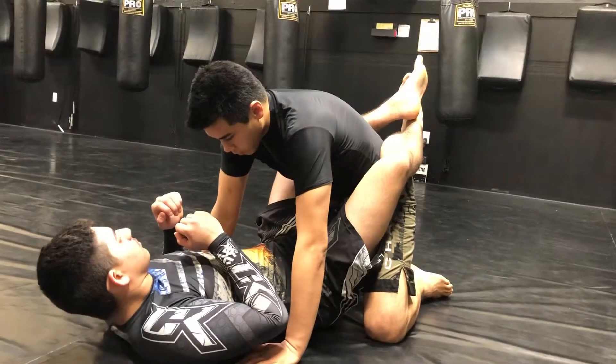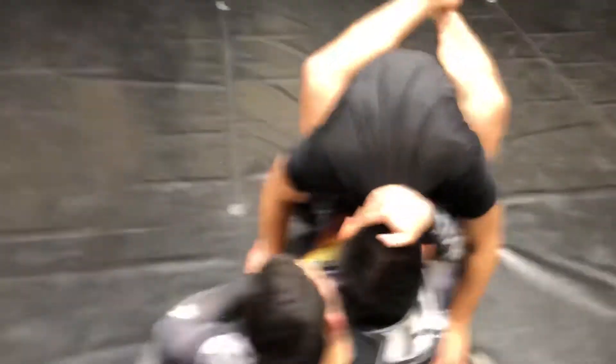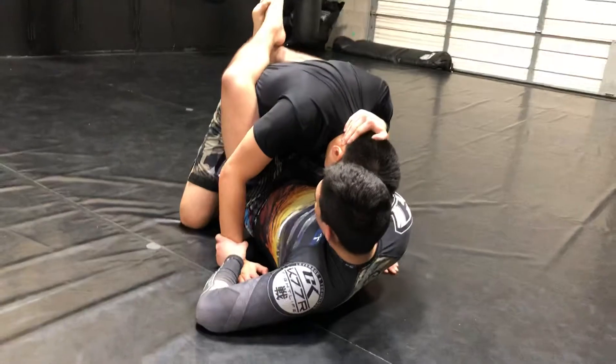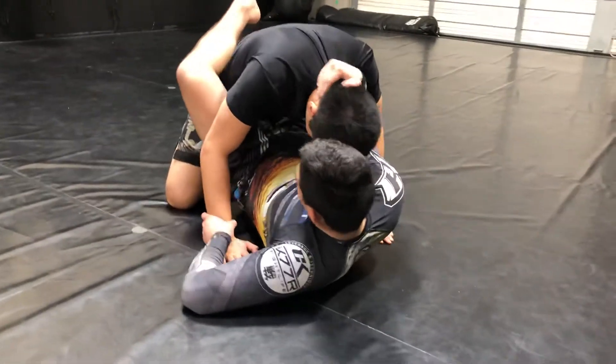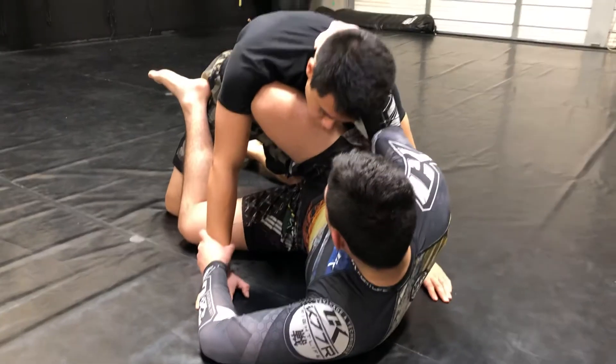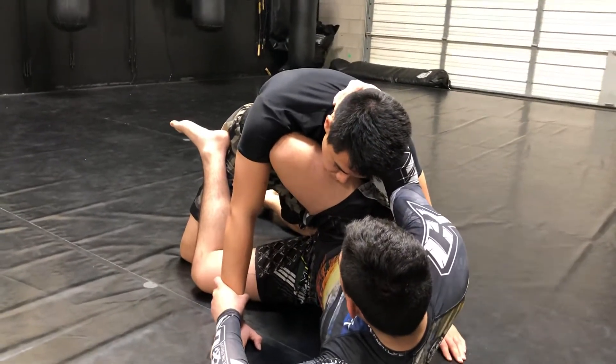First things first, Jesus, go ahead and control posture. He is controlling the outside arm wrist, or you could even control the tricep — either or. Jesus is now going to hip escape out and create some space so he can bring that knee shield in. Remember, knee pointed high, not low, and you're using your shin to really control.